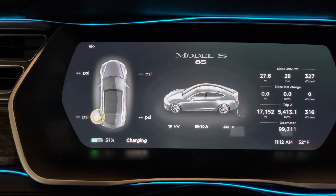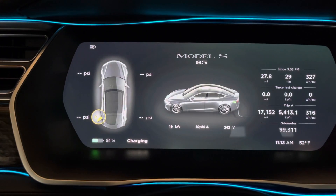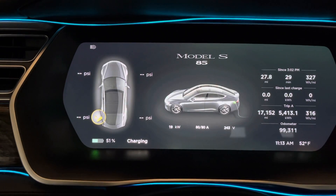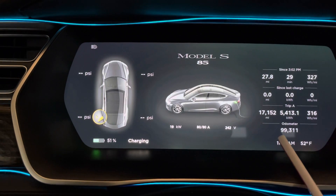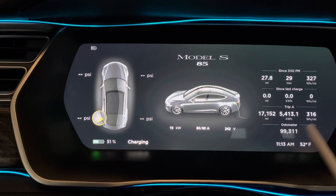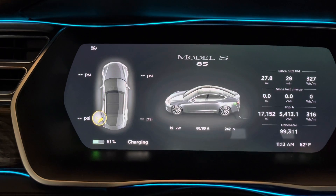If you have a Civic getting 40 miles per gallon and your gas is $4 a gallon — which is what it is right now — that's 10 cents a mile just for fuel. Then you have to add in oil changes, timing belt, and every other maintenance item you have to do on that Civic. With the Tesla, the only costs I've had in my 99,000 miles are just fuel cost, tires, and I've replaced all of the door handles.